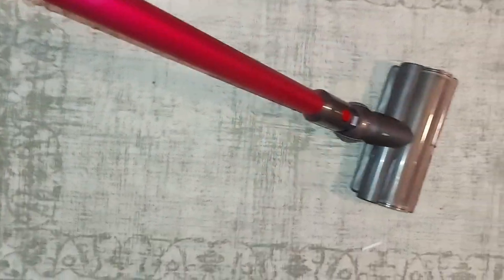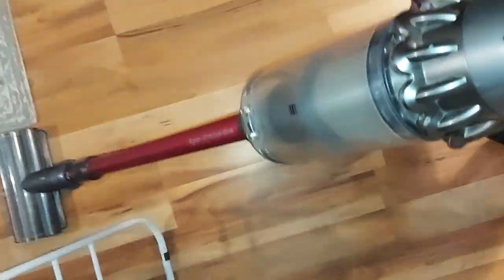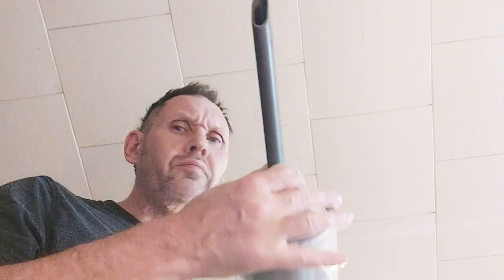Does carpets no problem — just handles different surfaces easily so you can do all kinds of flooring in your house, which is another big bonus. You can turn it into a handheld to get more hair off the steps, do corners, and get into the cracks. It has all these different attachments — we'll get to more of those in a second.